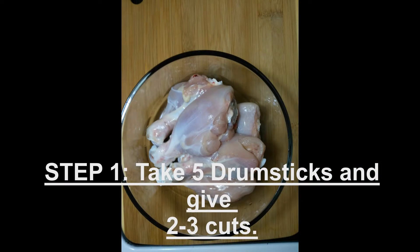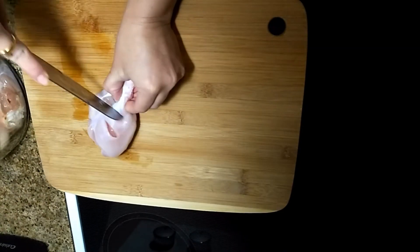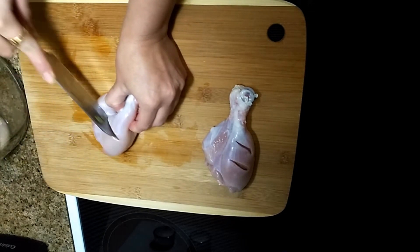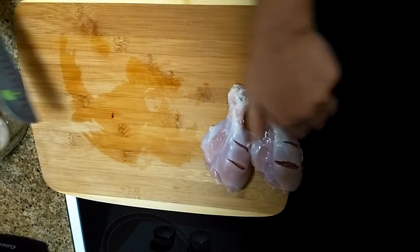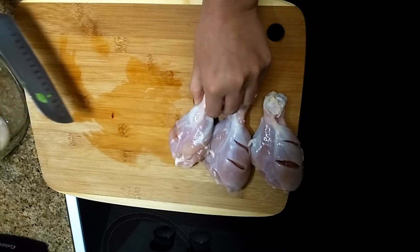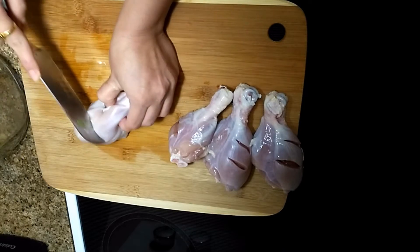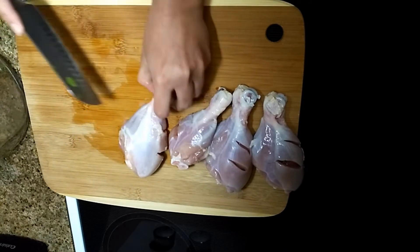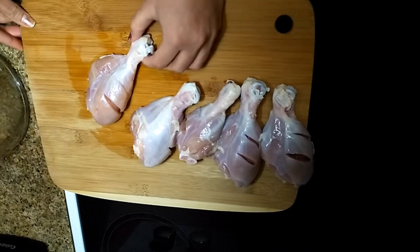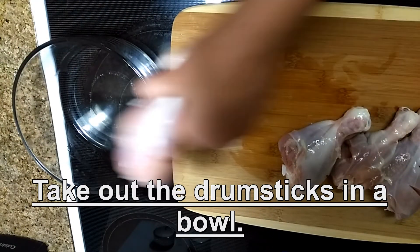Take five drumsticks and give them nice and deep cuts. Then take a bowl and put all the drumsticks in the bowl.